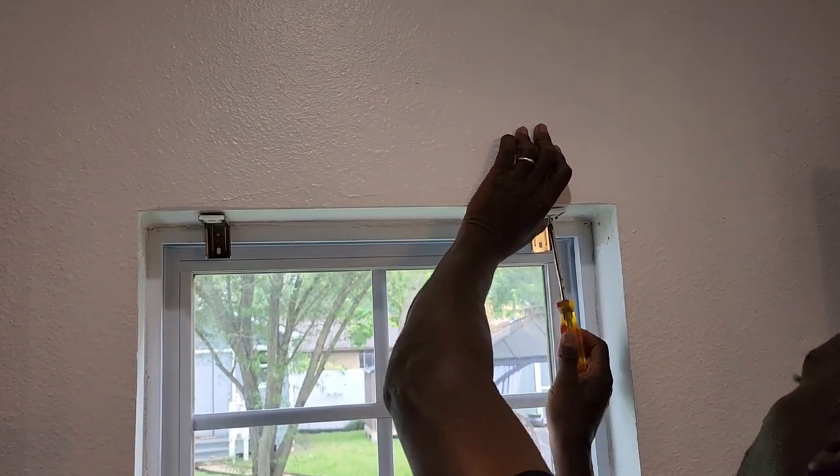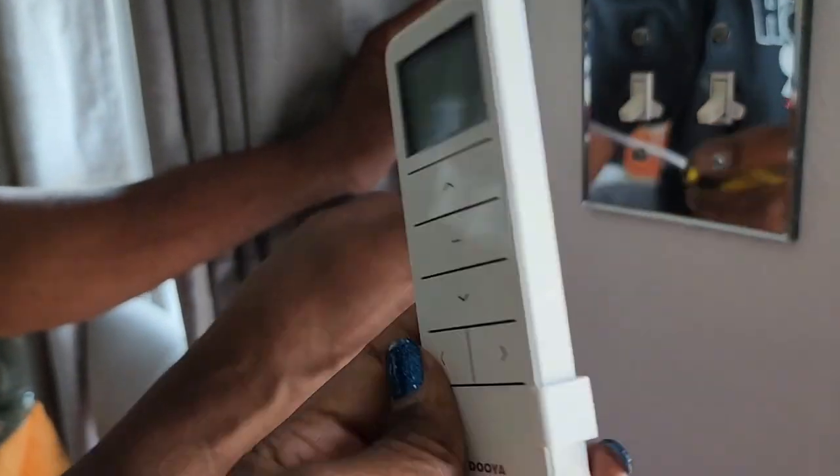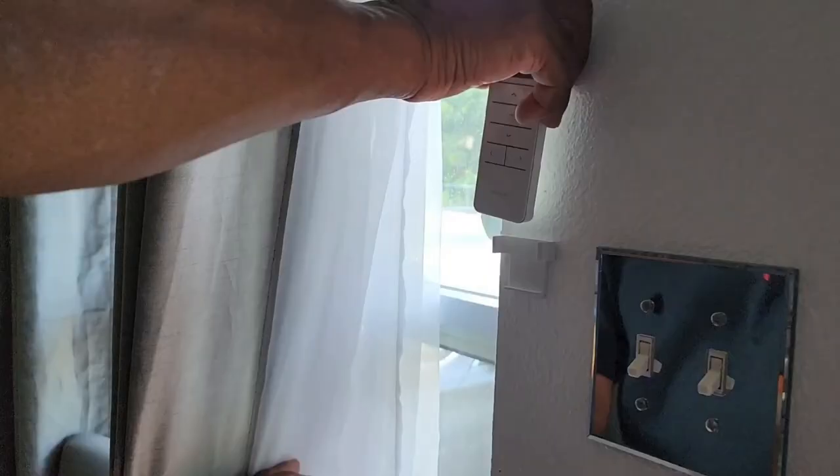Easy as one, two, and three. There is also an option to install a bracket to hold your remote control.